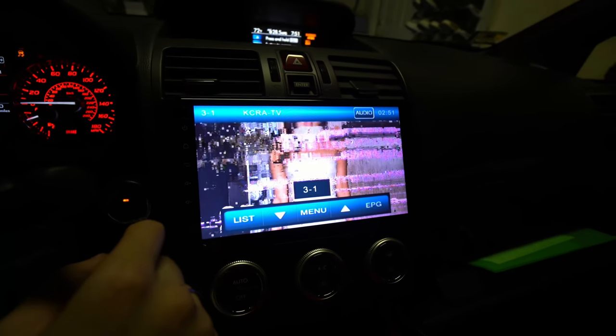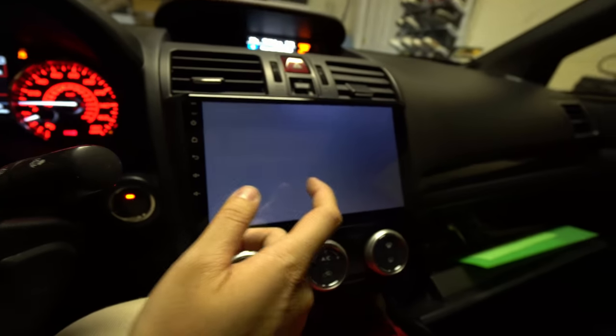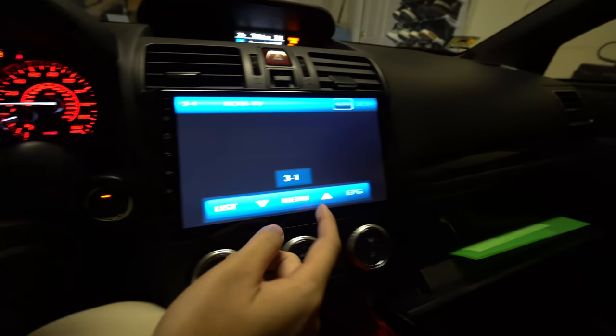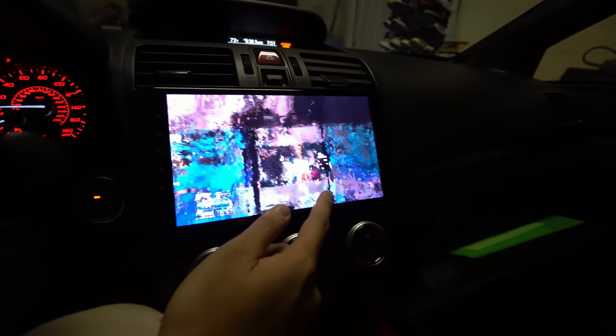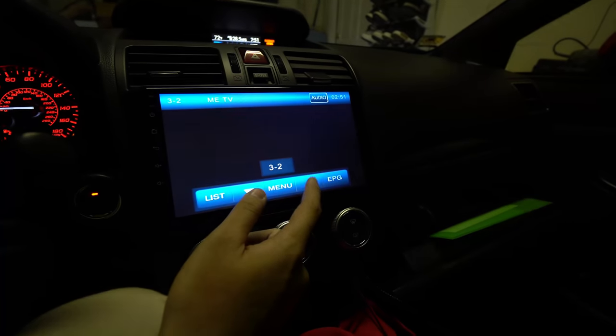Certain channels depend on your signal, just like back in the day. I'm actually in my garage right now and it's not getting the best signal, so some channels will have issues — that's to be expected. Depending on where you mount your antenna is actually really important if you want the best quality.